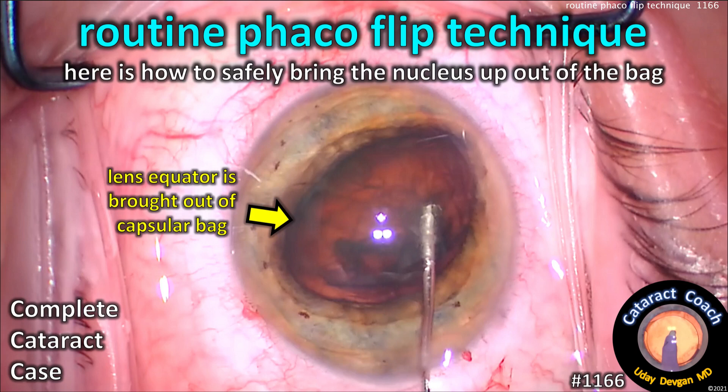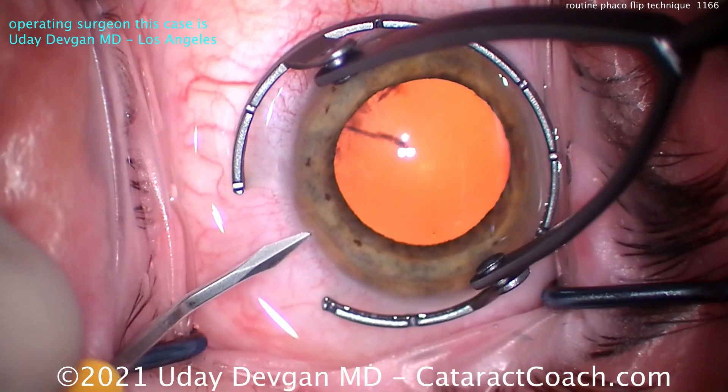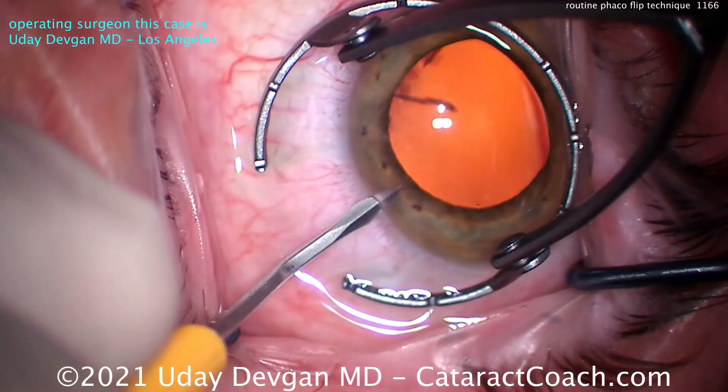CataractCoach.com — routine FACO flip technique. Here's how to safely bring the nucleus up out of the capsular bag. This is a complete cataract case shown start to finish.